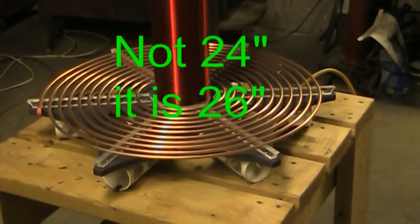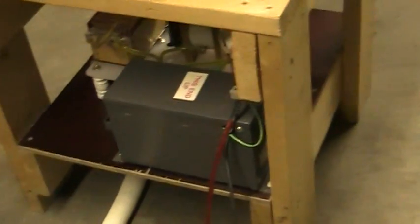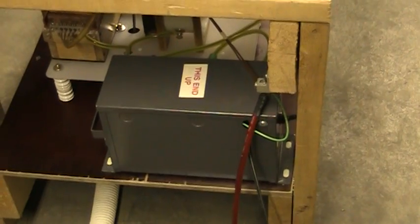11 turn primary, quarter inch tubing of course. Got the 15 kV, 30 milliamp neon sign transformer.